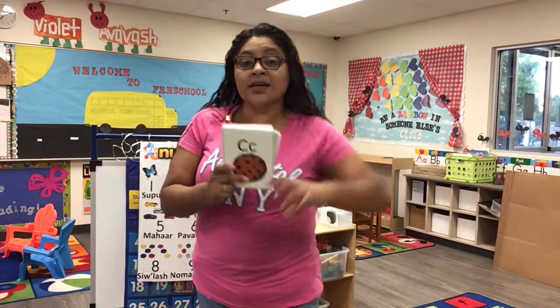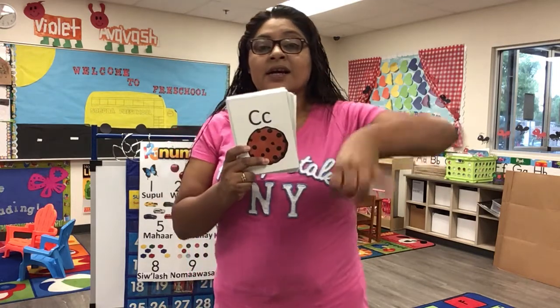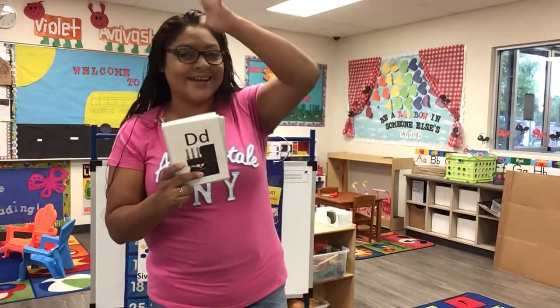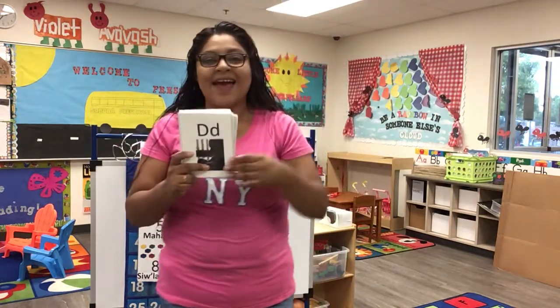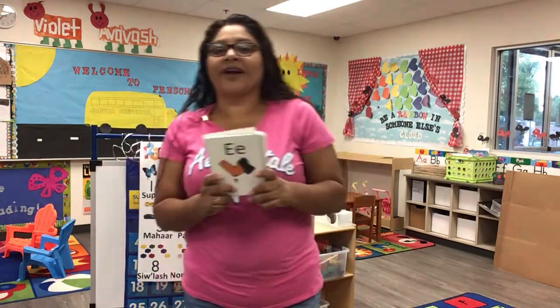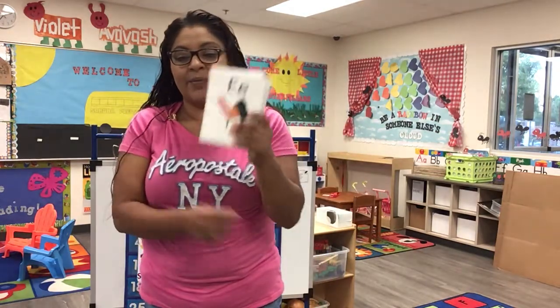C is for cookie, cookie, cookie. D is for daddy, daddy. E is for elbow, elbow, elbow.